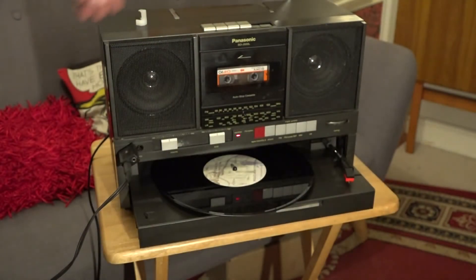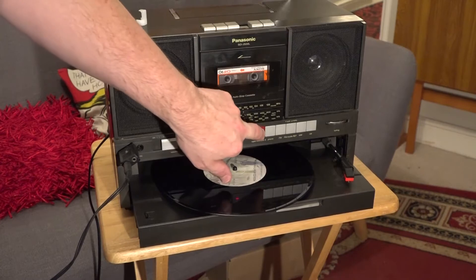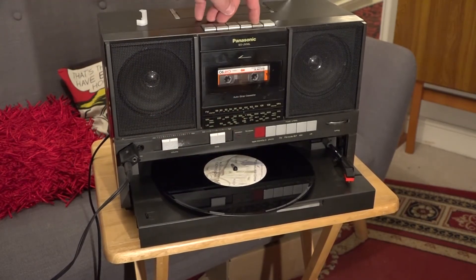Okay, that's probably enough for a little sample. I'll now rewind the tape, put it into tape mode, and play it back.